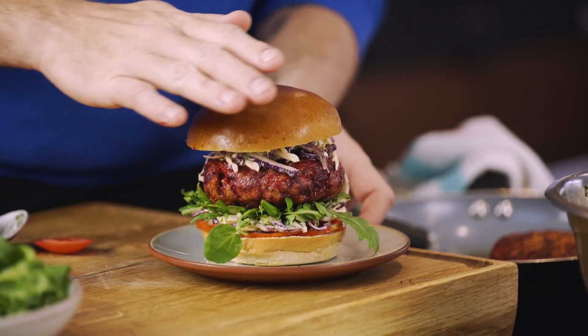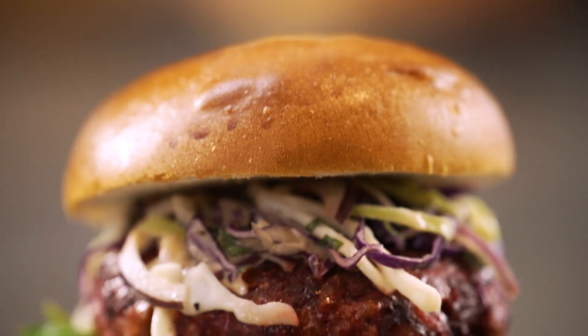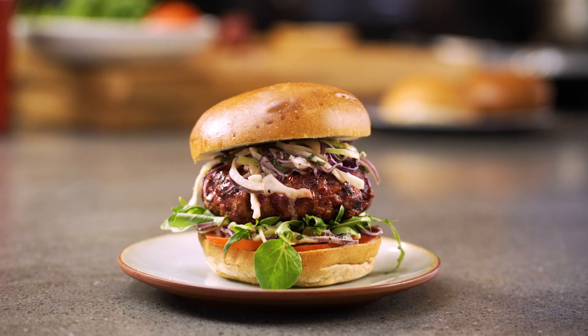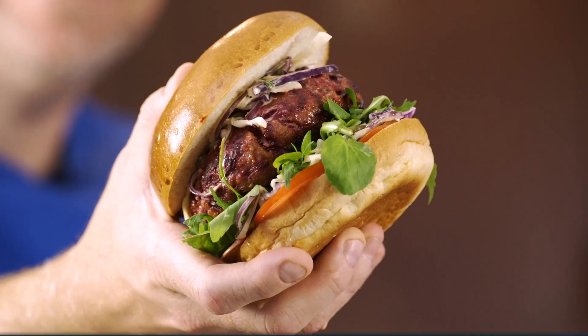Look at that. That is a great alternative to your normal beef burger — so filling, so delicious, and actually super healthy. Subscribe to the channel, watch more recipes like this, have a go at doing more recipes like this, and more importantly, eat more recipes like this. Thank you so much.